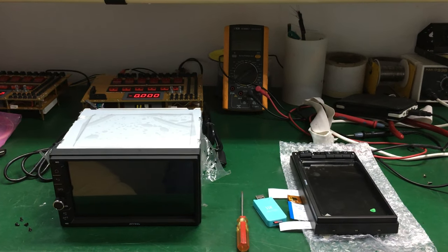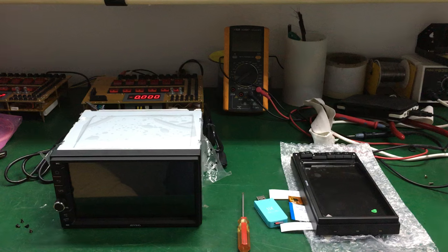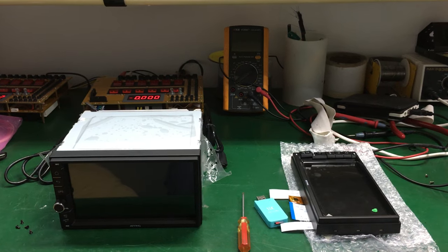Hi guys, here is join team. Today I will show you how to handle white screen.